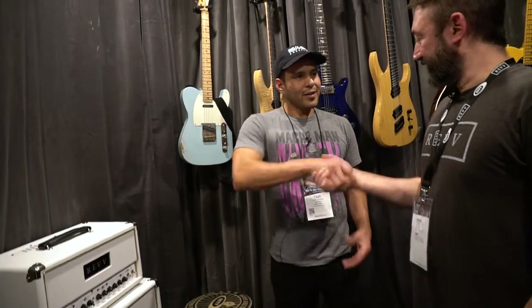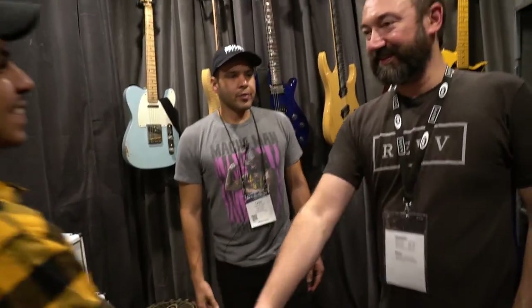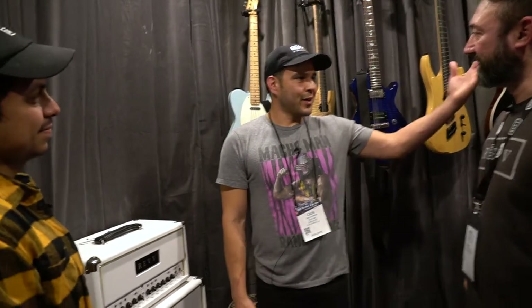Well, my man, thank you so much, Dan. My pleasure — we appreciate your time. You gave us so much insight into what's coming up for Rev. You've got your channel three in pedal form now, and you guys are going international — you guys are going big. It's going really, really well. That's it for Rev. Huge thanks to Dan and everyone at Rev. We'll see you on the next one.